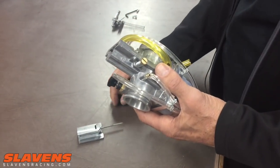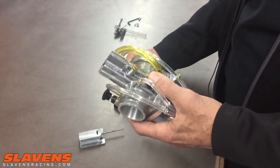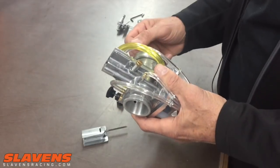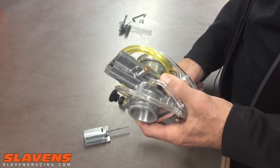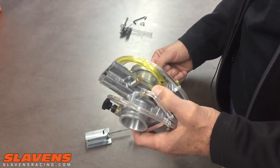Then go out and ride the bike some — don't just rip it around the block in your neighborhood. That does absolutely no good, don't even waste your time doing that. Load it up, take it to your riding area and ride it, get it good and warmed up. And then if you have some issues with it, you can start tuning it.